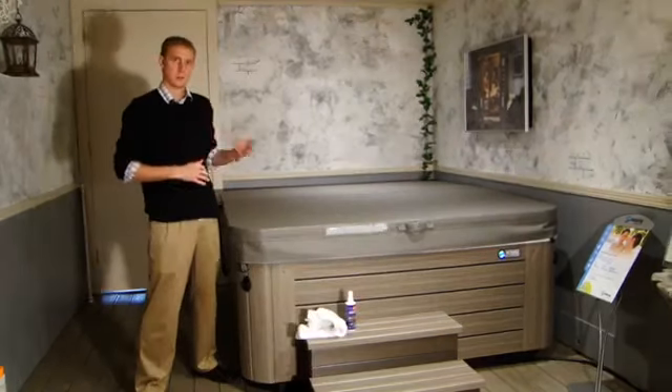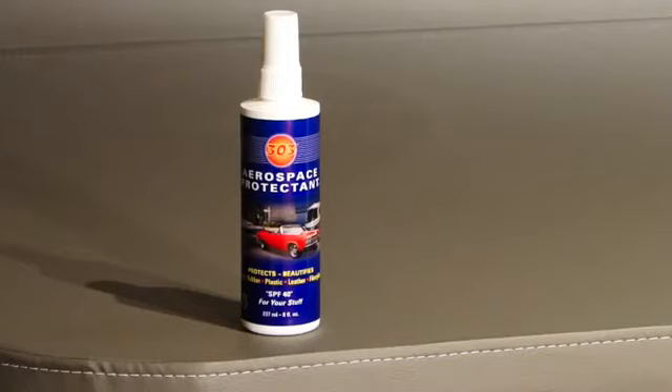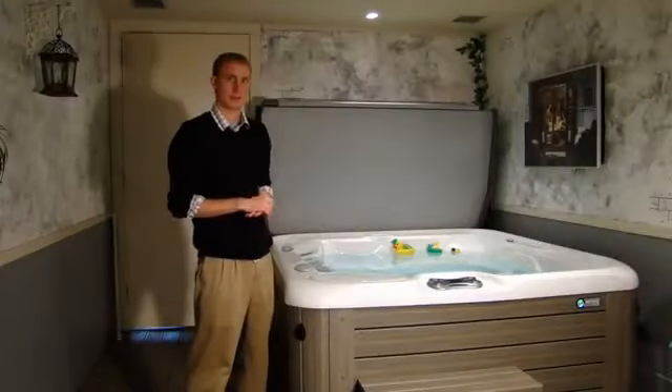To clean your cover, you're just going to wipe down the debris with a wet towel, and then take a dry towel and your 303 Aerospace Protectant, spray it on, and wipe it right off. This 303 protectant protects your cover from the elements and keeps it looking brand new.